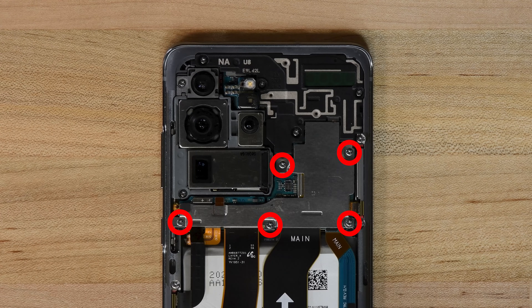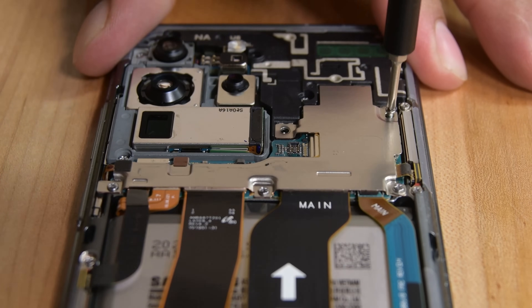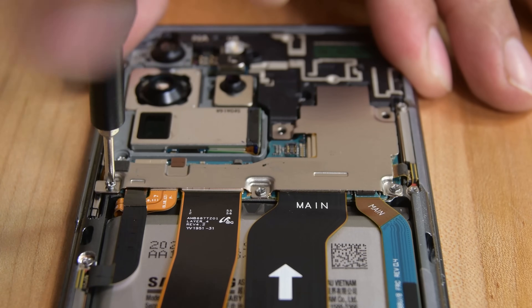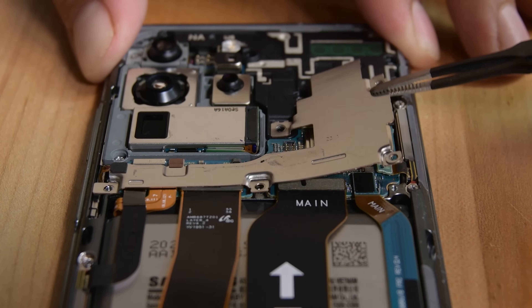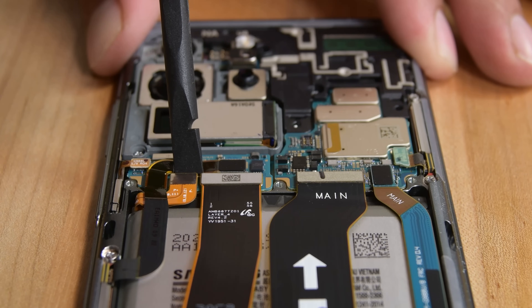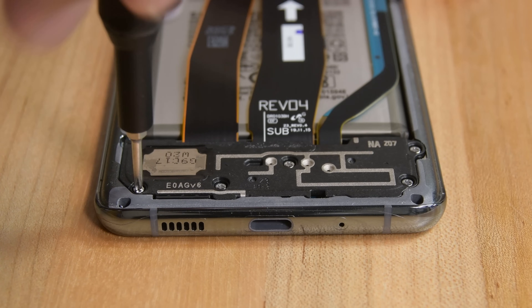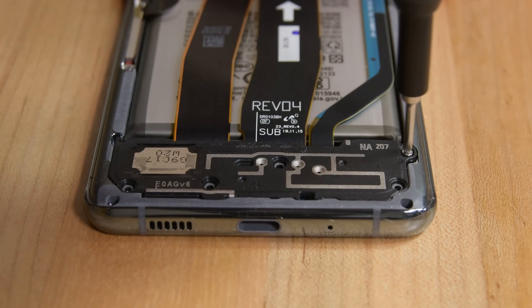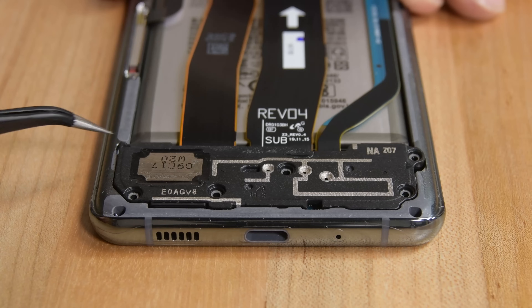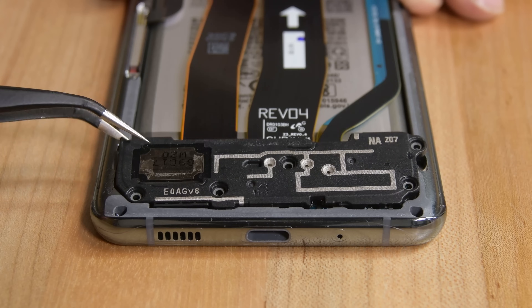Next, grab your driver and remove the five Phillips screws securing the motherboard bracket. Then, with your tweezers, unclip and remove the bracket. With your spudger, disconnect the battery connector and then use your driver to remove five more Phillips screws securing the loudspeaker and the lower midframe. Insert your tweezers into the notch at the top left corner of the lower midframe and pry up to release the clips holding it in place.